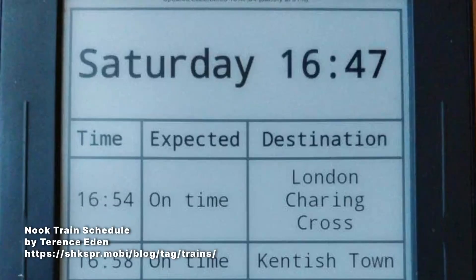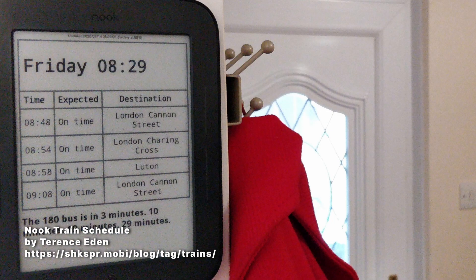You can reprogram an e-reader to serve as a timetable for bus schedules. If your local transit has a website, an app, or an API, you can use that to get the data. It could be handy to have on display near the door on your way out.